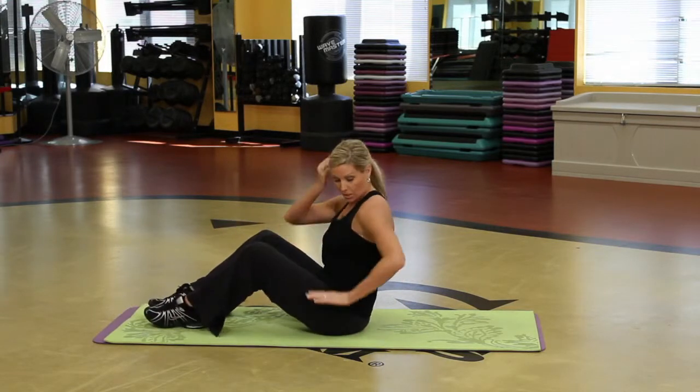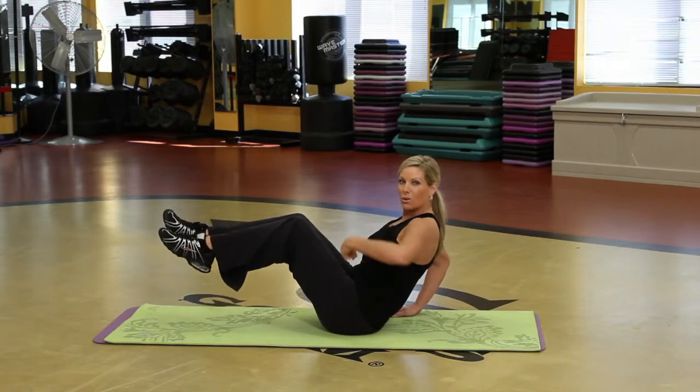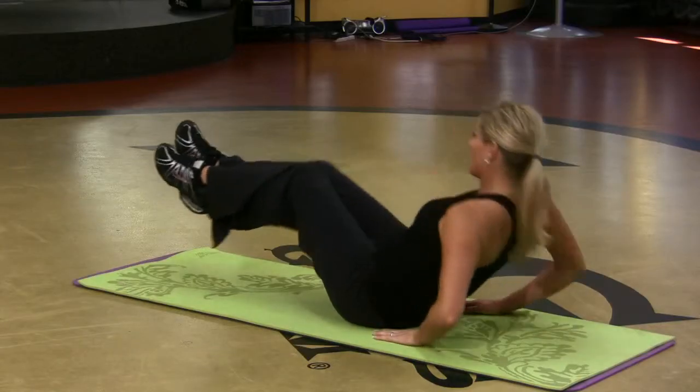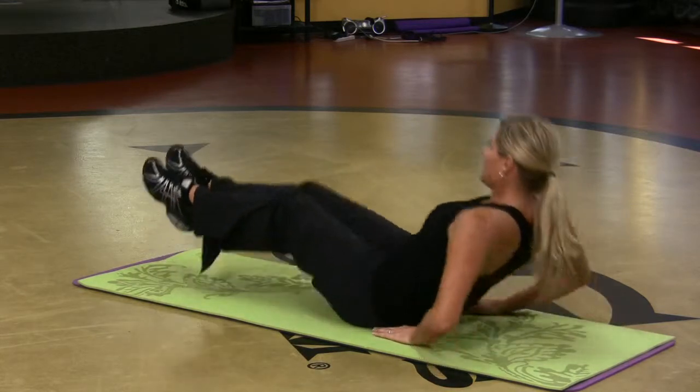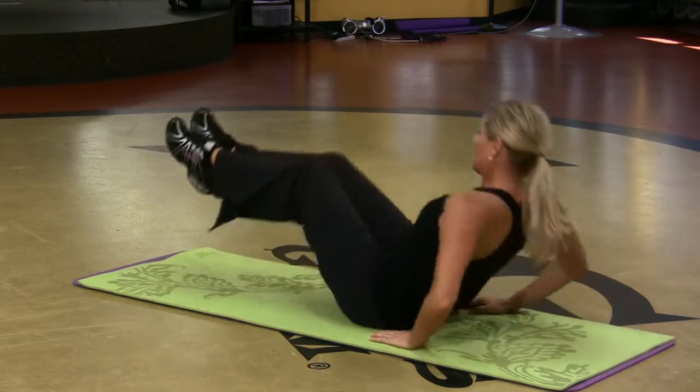So here's what I want from you. Your hands underneath your shoulders, you want to kind of lean back, lift the legs off the floor — the muscles are firing already. Extend, bend. That is targeting right in the abdominals.